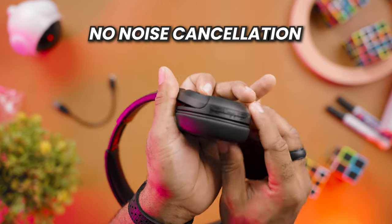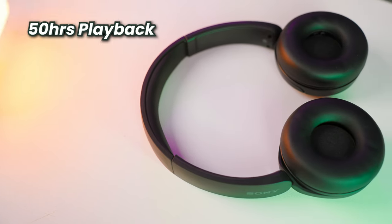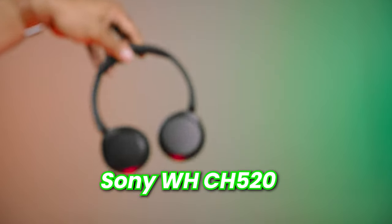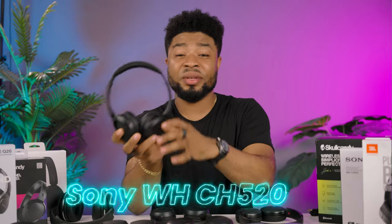Personally, which would I pick? The issues I have with the Q20s were addressed on the Sony 520s. These are so nice I had to buy them twice — one to gift my friend and one to keep for myself. The only features you miss from the Q20 are no noise cancellation and no 3.5mm jack for wired connection. These are really comfortable, feel really light, and don't give you that clamping force. You get 50-hour playback time, and the sound is almost identical to the Q20 — it's second on the list in terms of sound quality. The Sony 520s go for $60 — $10 more than the Q20 at $50 — but my personal pick would be the 520s.